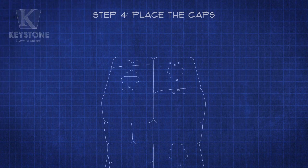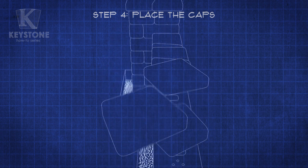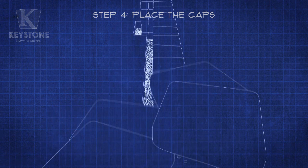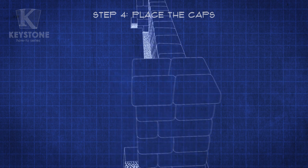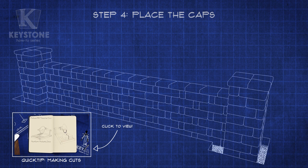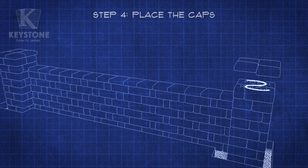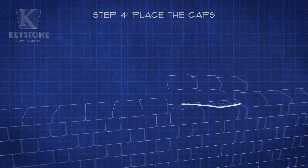Now for the final touch. Dry fit and center the caps on top of the column and down the length of your wall. Depending on how long your wall is, you may need to cut some of the cap units for a snug fit at the ends of the wall. Not to worry — we also have a quick tip that covers making cuts. Once you're happy with the arrangement, use construction-grade adhesive, one cap at a time, to finish off the project.